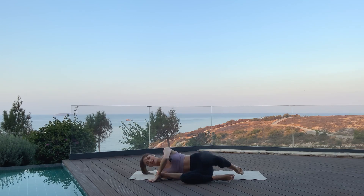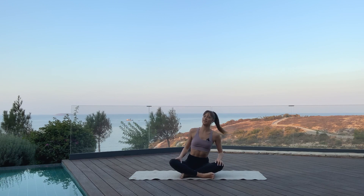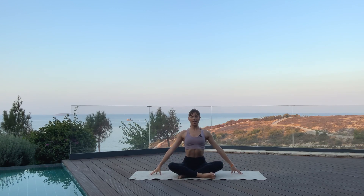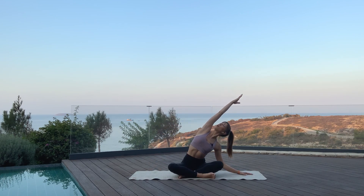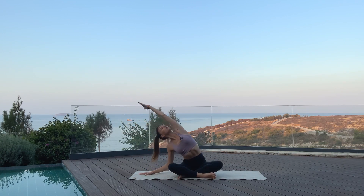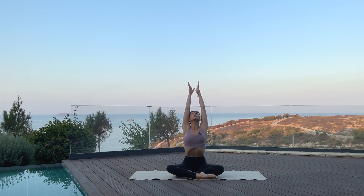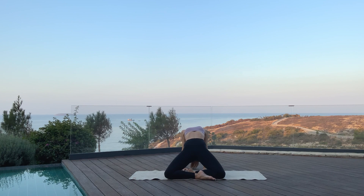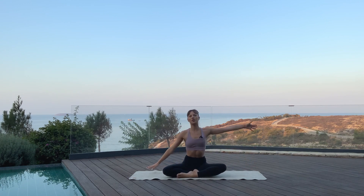Turn to one side and come to sit. Extend your arms, shoulders down, reach your left arm towards the right and look underneath that arm. Take a deep breath in here. Exhale, rounding forward. Go to the other side as you inhale, then as you exhale, open up. Inhale, bring both arms up. As you exhale, bring your hands down behind you, push your hips forward and drop your head back.